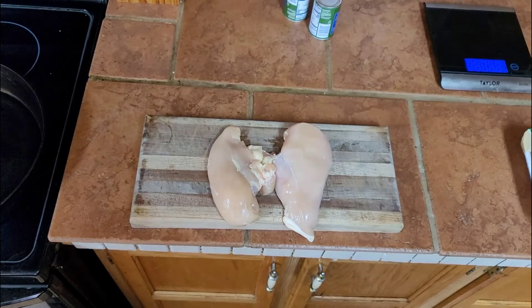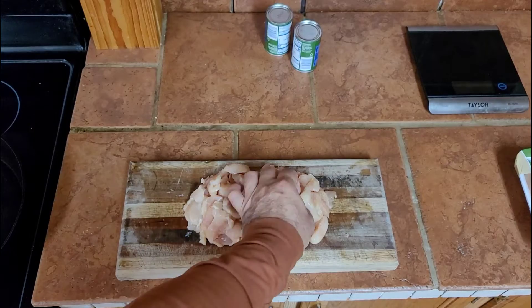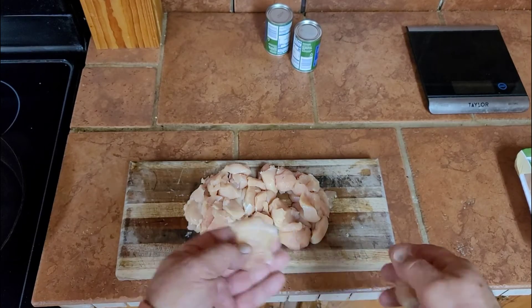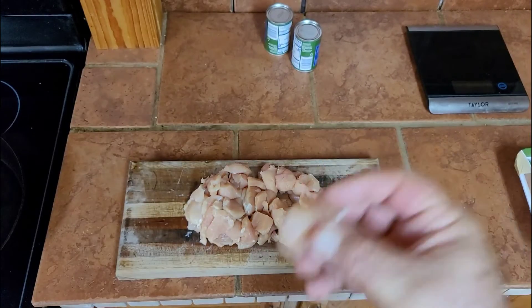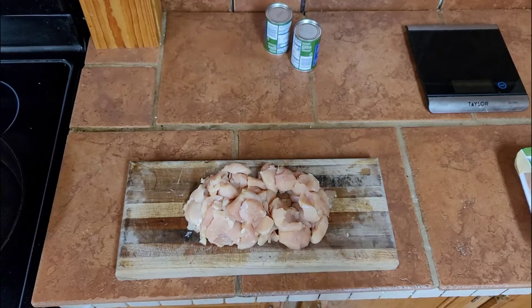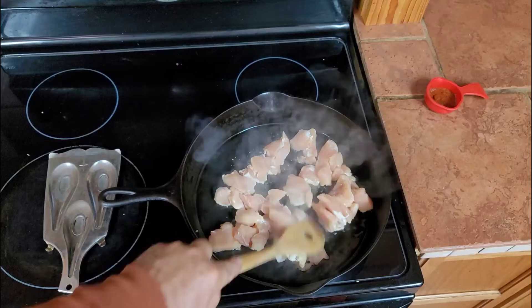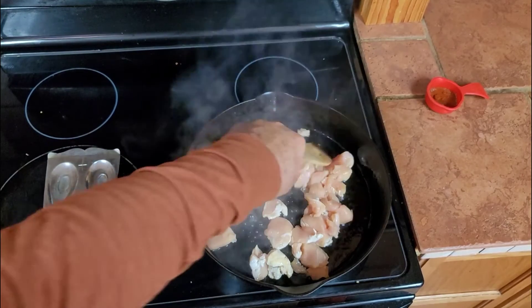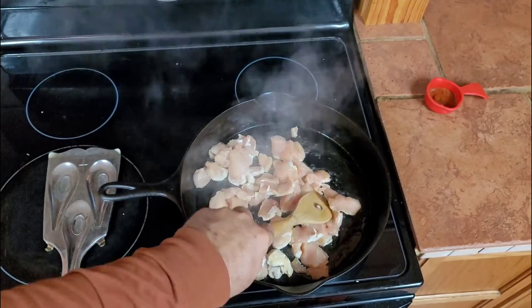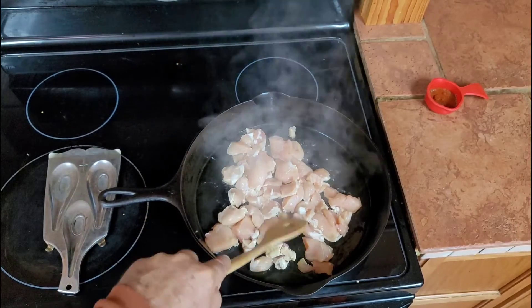Two pounds of chicken, diced and cut up — whatever texture that you want. I cut these a little big because I want good meaty pieces of chicken. They go into a cast iron skillet where they will be cooked almost done.